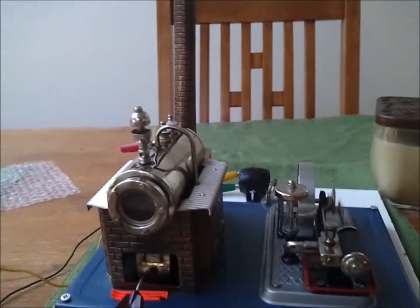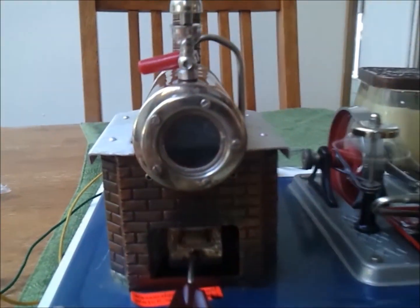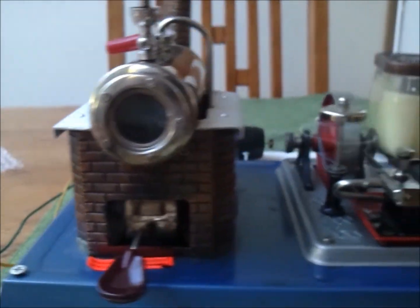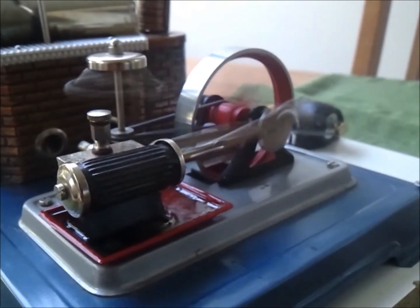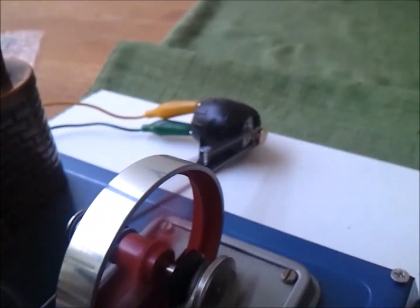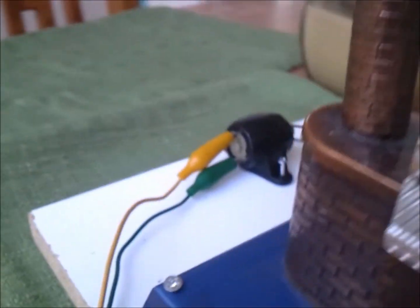So here I've got my steam engine hooked up. You can see the water is boiling good and it's under pressure, and the pressure is causing the piston to push out and turn the flywheel. The flywheel is connected to a DC motor, which is putting out power.